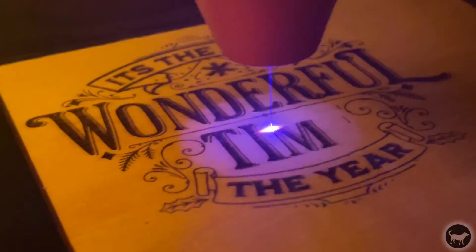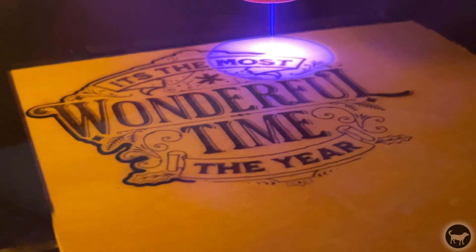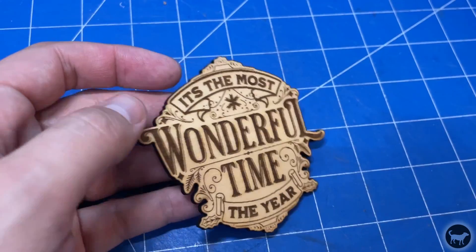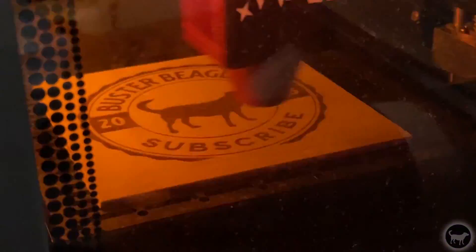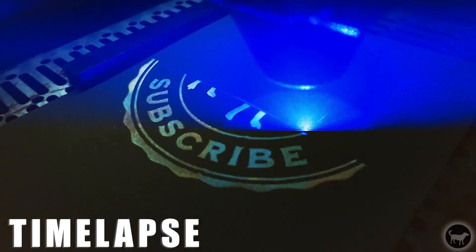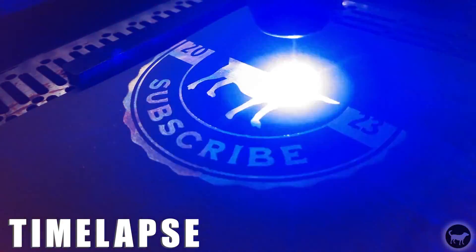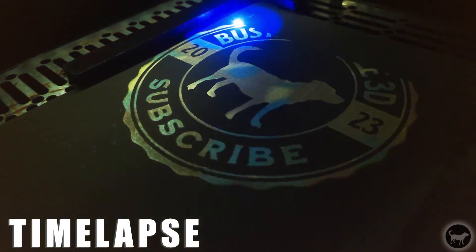After the metal business card, I ran a small engraving and cutting job on wood and again it turned out nice — no complaints there. I also engraved my logo on some wood and then attempted to burn the same thing on the black scratch-off paper that came with the kit. It came out with mixed results and I think I need to work on the power and speed settings to really dial that in.